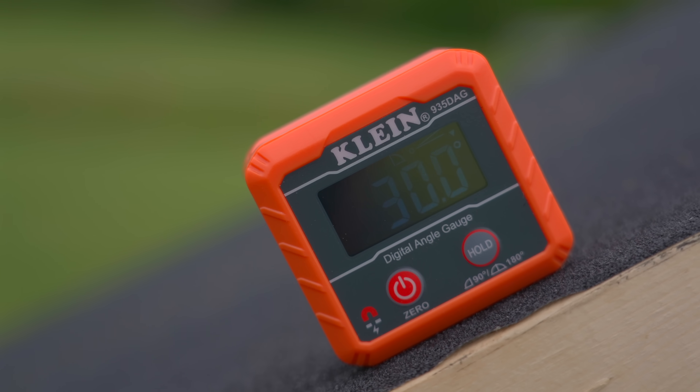30 degrees is almost 60% grade. If you were going down a 30-degree mountain bike trail, you would be cooking.